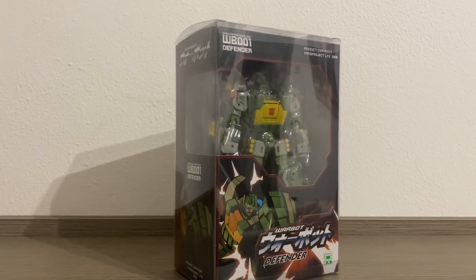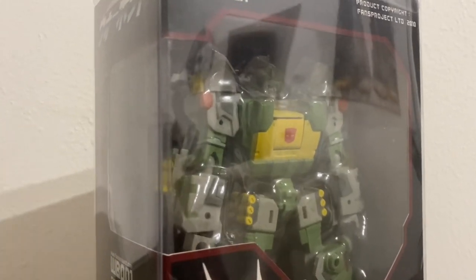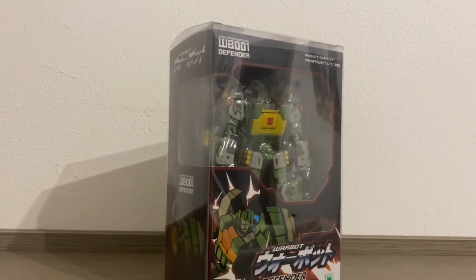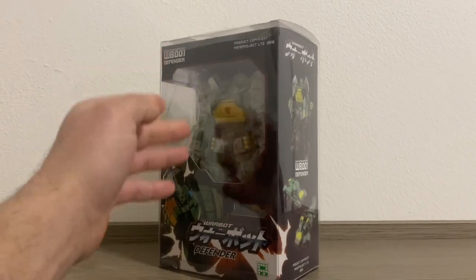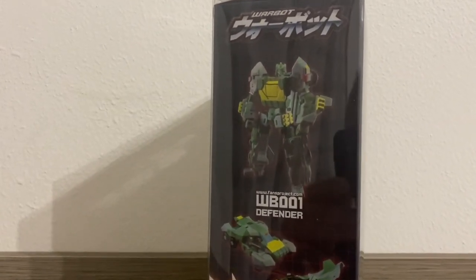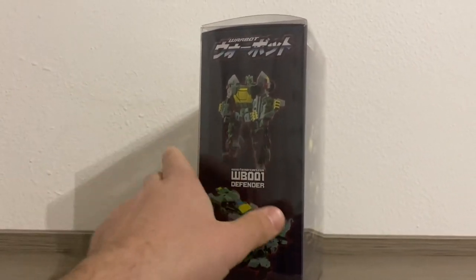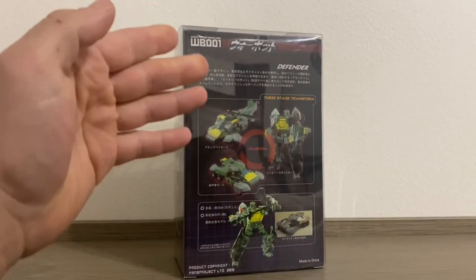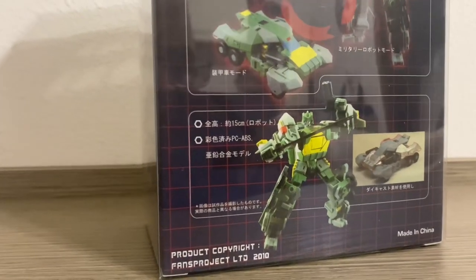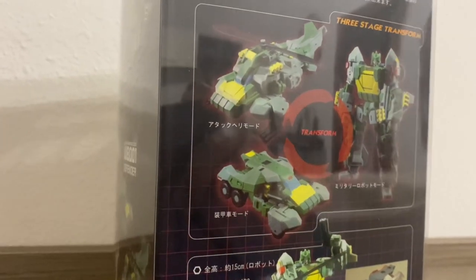Iniziamo da questo pezzo ormai storico, il Fans Project Defender, il primissimo Springer in stile Classics Generations, primissima figura completamente terze parti slegata dai kit come si usava ai tempi. È stata la Fans Project non solo a sdoganare in modo decisivo le terze parti all'interno delle collezioni di noi appassionati tramite i kit, in particolare il City Commander per il Classics Ultra Magnus, ma con questo personaggio ha creato per la primissima volta un modello completamente slegato dai kit ufficiali. Quindi questo modello è davvero di grande valenza storica a prescindere.